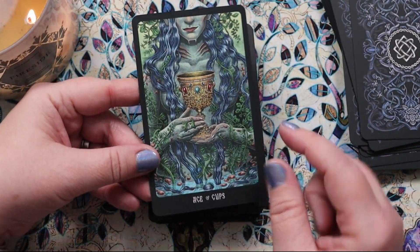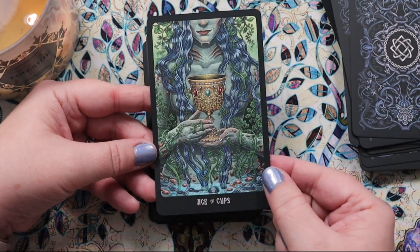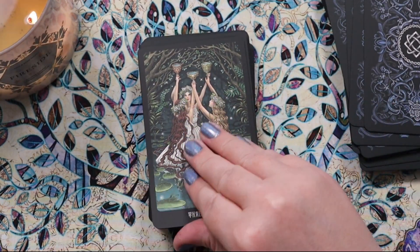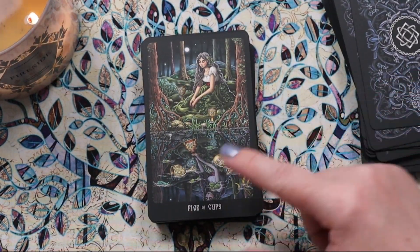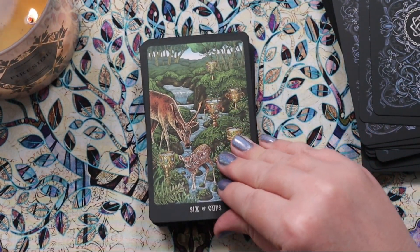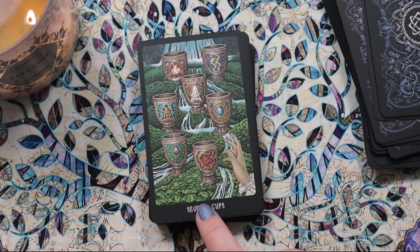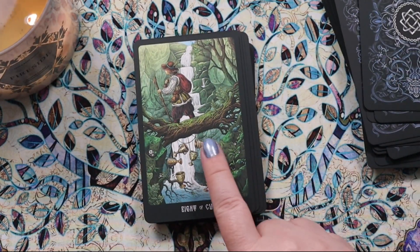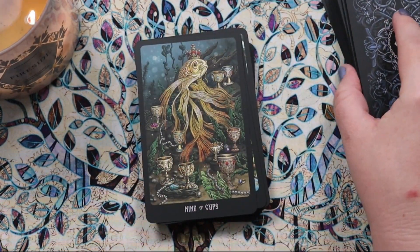The Cups suit — the Ace looks like it's literally happening underwater, which is amazing; she almost looks like a mer-person emerging out of the water. The Two of Cups, the Three, the Four — very classic Rider-Waite-Smith type scenes. The Five: I love that you can see her reflection in the water. The Six — oh, this baby! The Seven: instead of things in the cups, they're actually on the cups as decoration showing different things we could be choosing. The Eight: I love how the cups are dangling from a sort of tree bridge as he leaves.